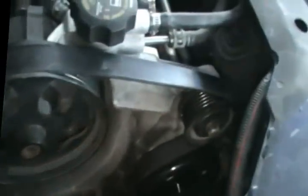Here's the new pump installed. We've also put the serpentine belt back on. Now before we put the battery and everything, we're going to tighten the tensioner.